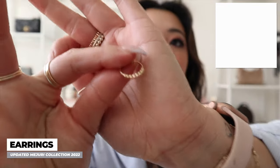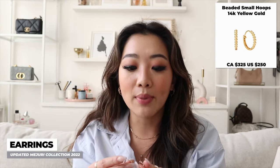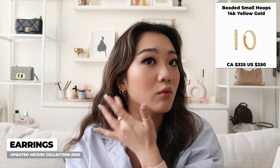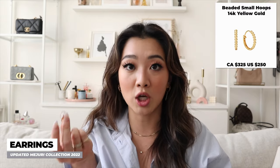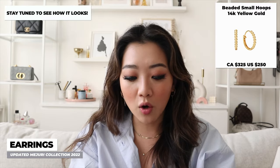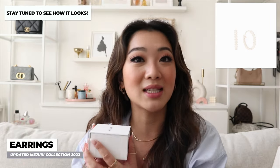The other earring I got during the last time you saw me were the beaded hoop earrings. I got them last month and I've been intending on wearing them, but because of the whole ear healing situation, I haven't been able to change them out. I'm thinking about changing them out this week, and I'm very excited to show you guys what they look like because I really think they're cute.